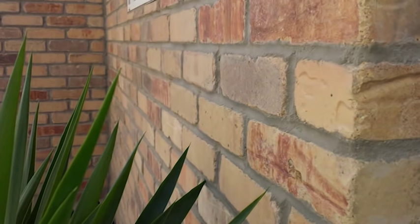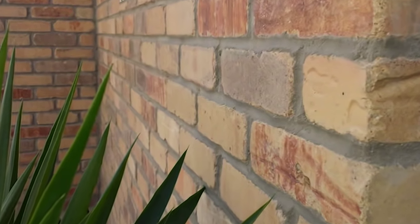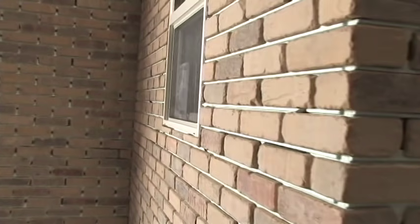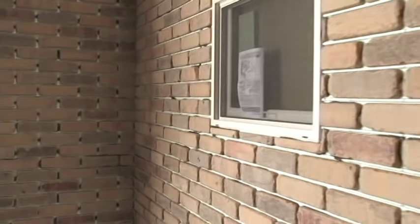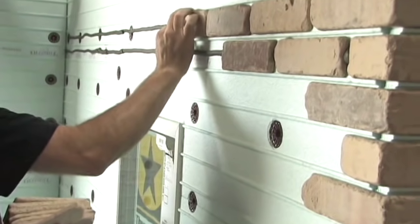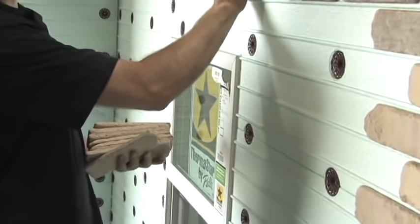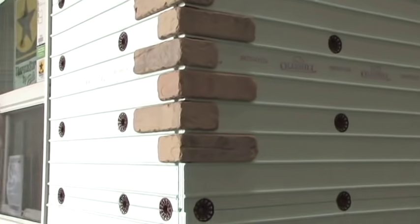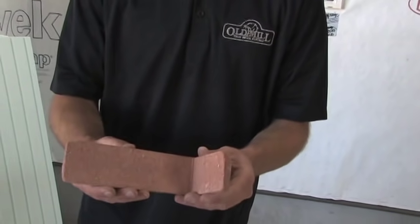Hi, thanks for joining us today with Old Mill Thin Brick. We're going to be showing you an exterior application on how to install step by step an exterior thin brick system. A lot of people ask what is thin brick and what is the difference between thin brick and regular brick? The biggest difference is you take a regular brick, cut both sides of it, and now you have a thin brick. The advantages are it's lightweight and easy to install. Another advantage is the corner options — they're cut perfect for corners.